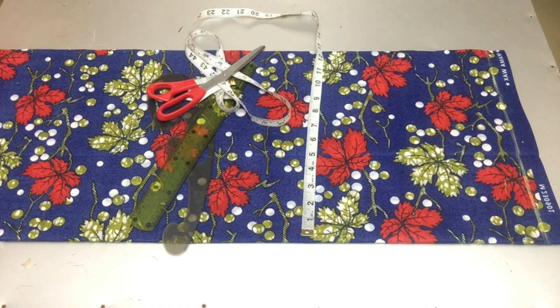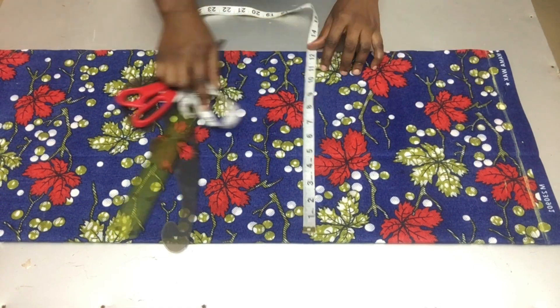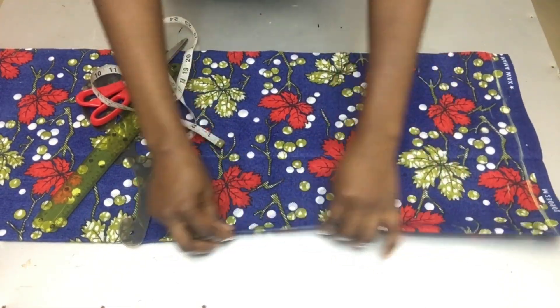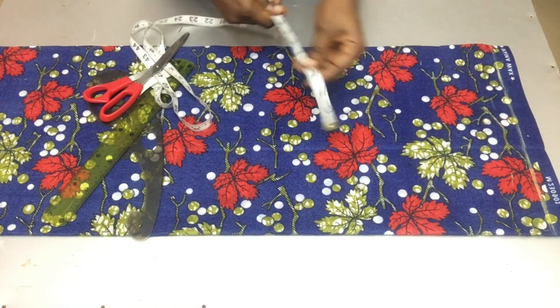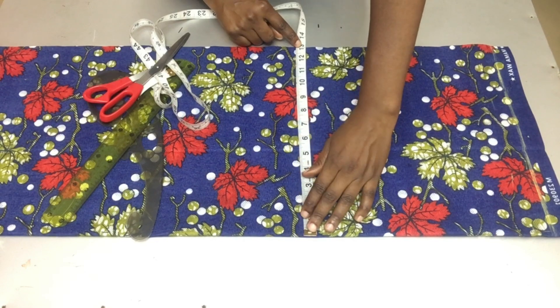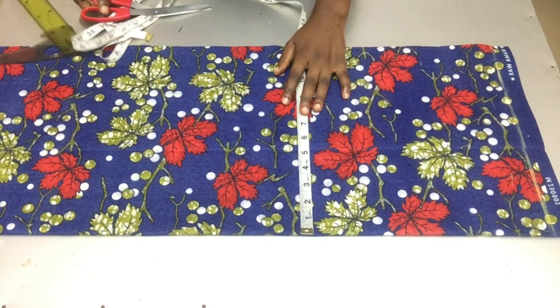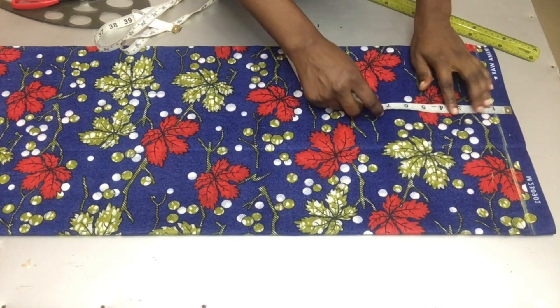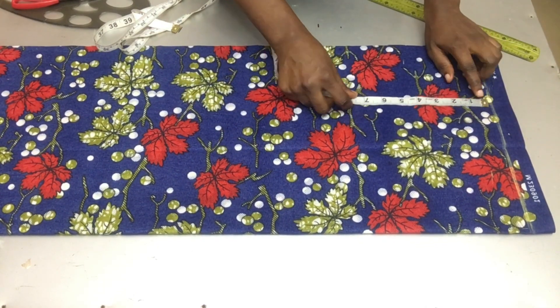I went ahead to mark my starting line. I folded my fabric into two — the unfolded part here is the center front — and I folded using my hip measurement divided by four, adding two inches as my allowance. The next thing I'll do is mark out my vertical measurements.